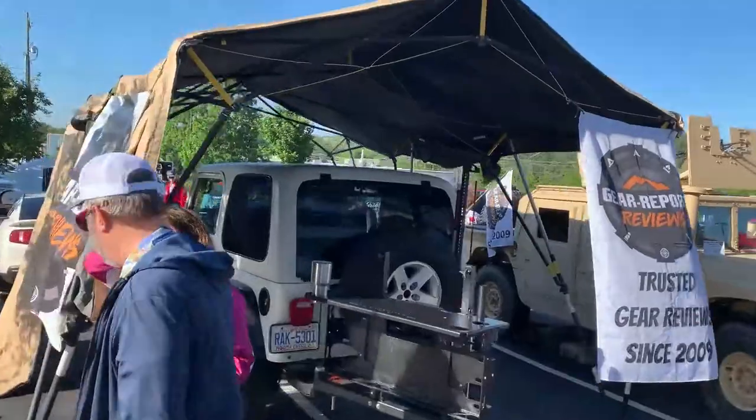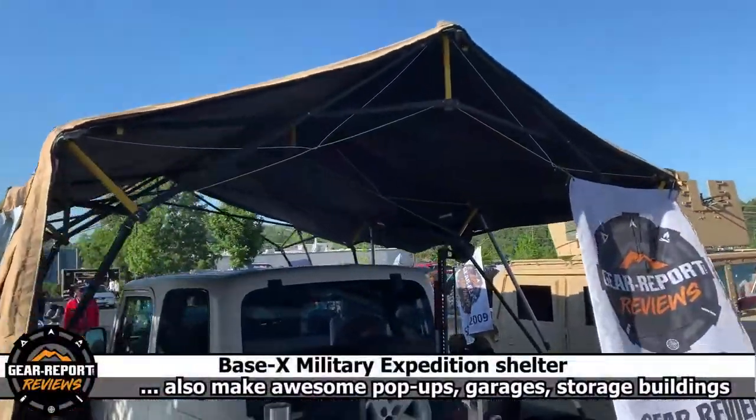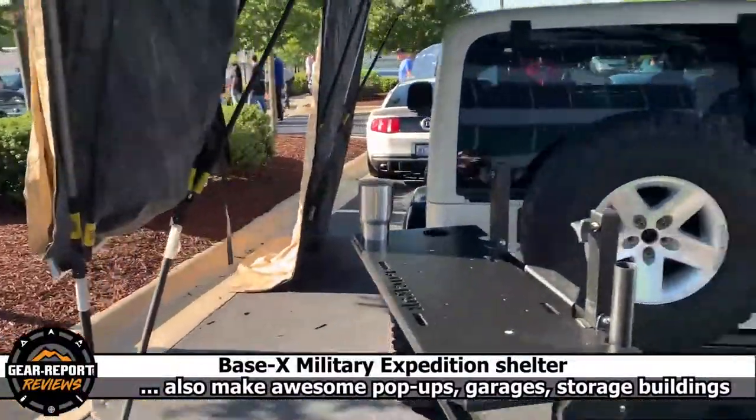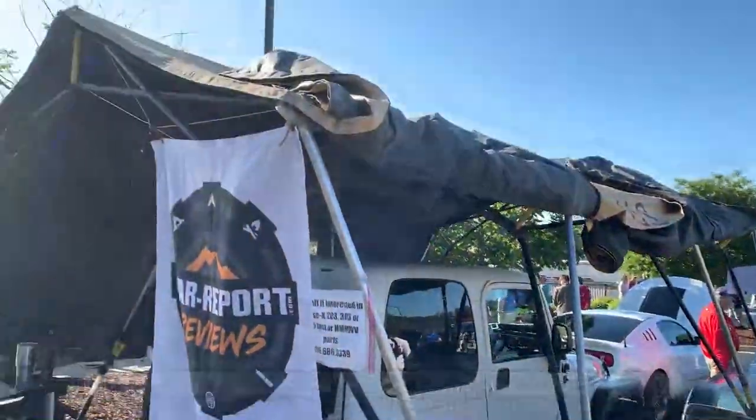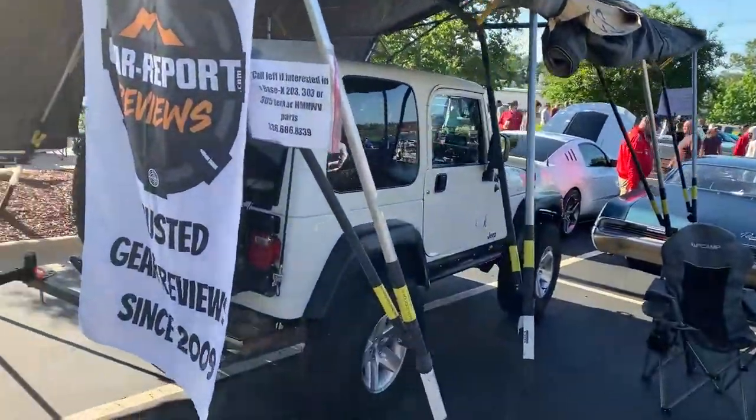Here we go folks, this is a Base X 203 and a Jeep fits in it just like a carport. You can fold the sides up and have it open so it's just a roof.